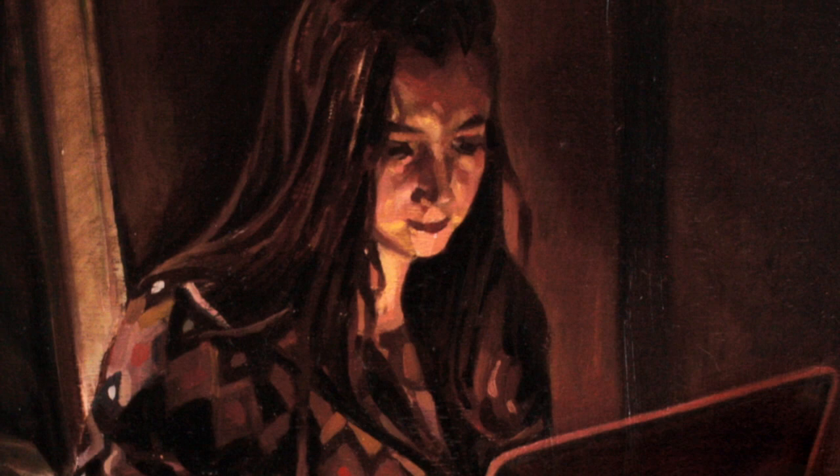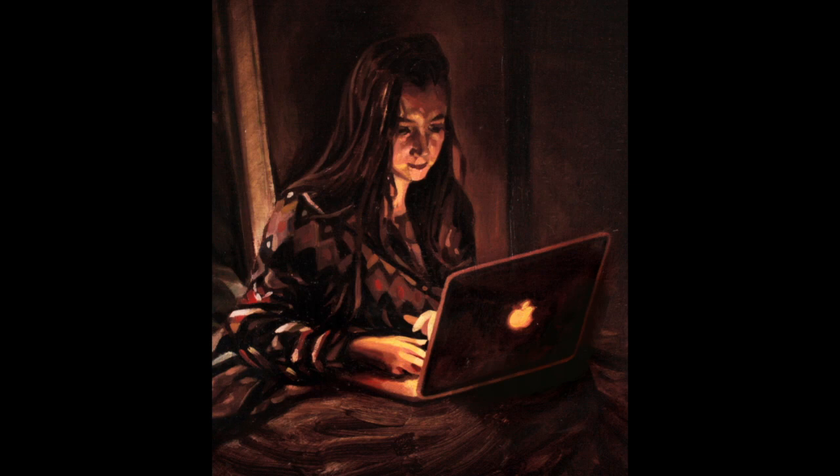I wanted to keep the composition simple but circular, so that your eye would travel from the young woman's face down through her body, across the hands, and imagine what might be on that laptop screen. I knew that none of that would work if the lighting wasn't just right — I would have missed a chance to create a painting with real meaning. Whether or not it succeeded is not really for me to judge, but so often grand intentions with paintings come down to pure technique.